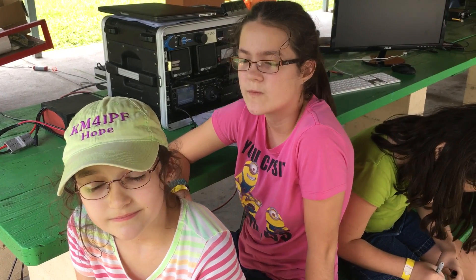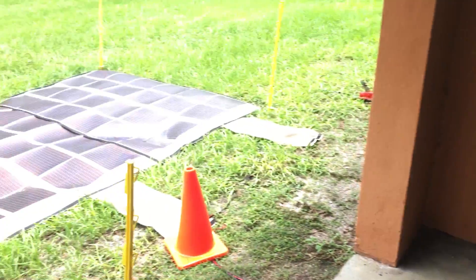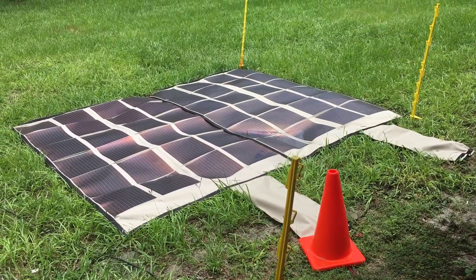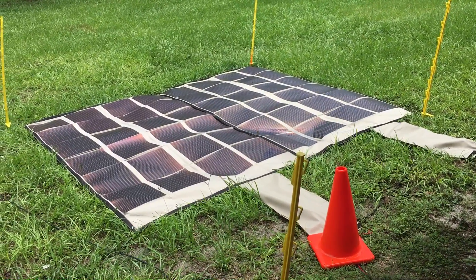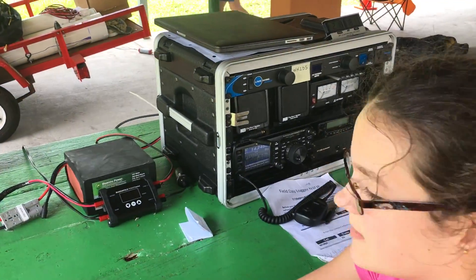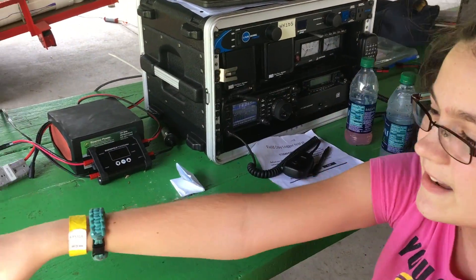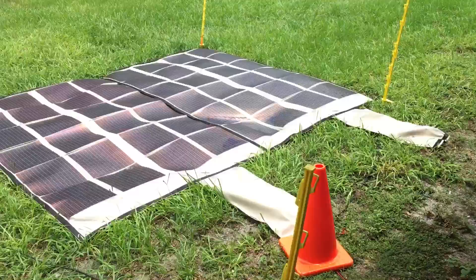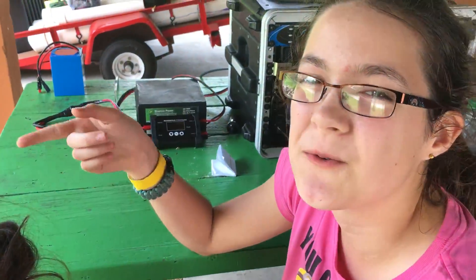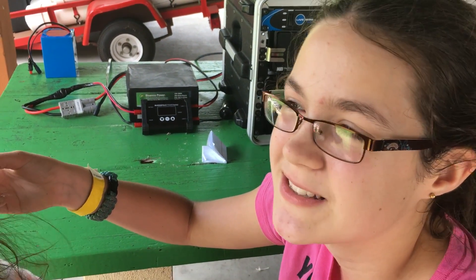So how did you power this radio, Tithana? Well, we used PowerFilm Solar 120-watt solar panels. We used two of them — one for each of the two radios. So one went to one HF station and one went to this HF station. One of the solar panels is flooded with water because it rained so hard last night, and it was cloudy most of today and most of yesterday.